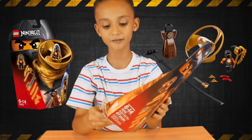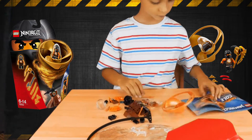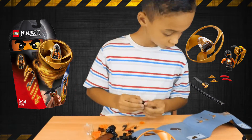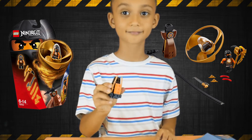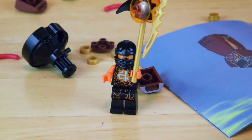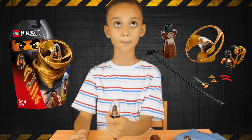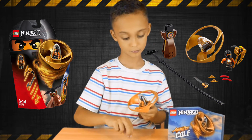Now let's open it up and see what's inside.